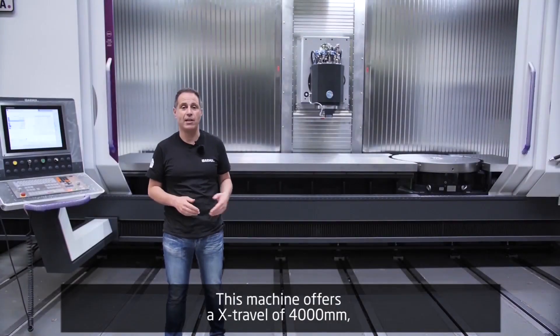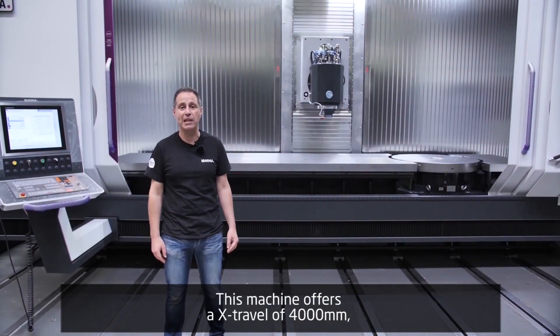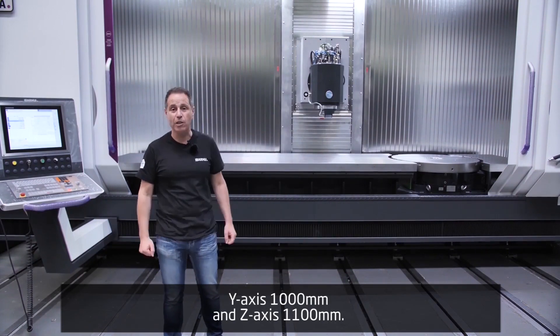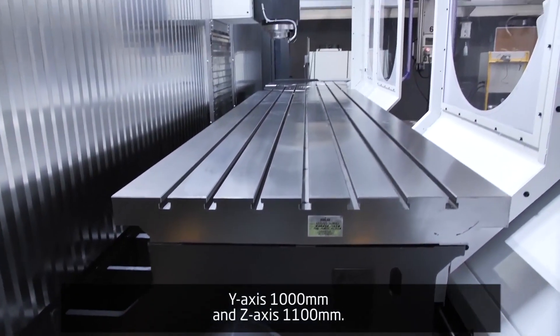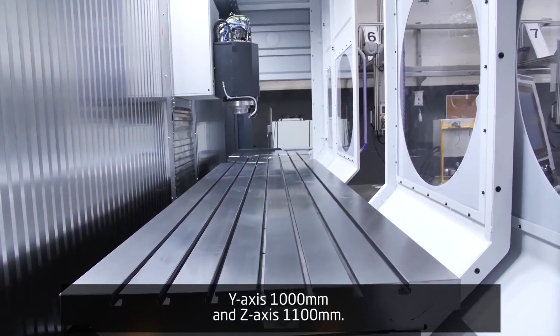This machine offers an X travel of 4000 mm, a Y axis of 1000 mm, and a vertical Z axis of 1100 mm.